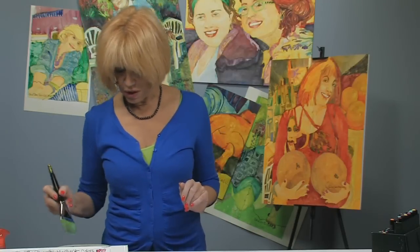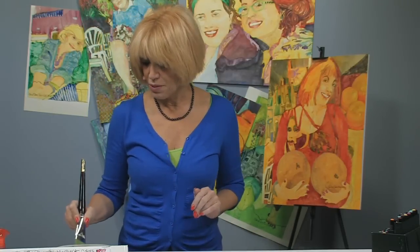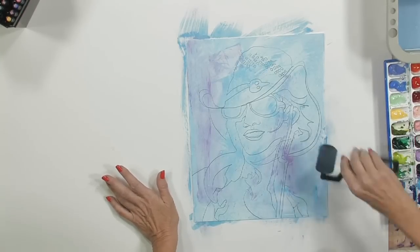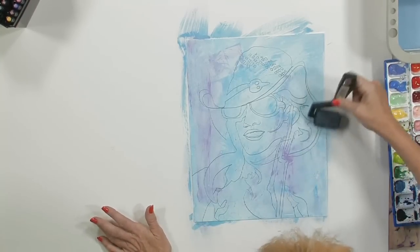Dry your brush — you don't want to go in with a lot of water. You want to keep just enough pigment on the brush. Then come in with the roller again and fix that right up.